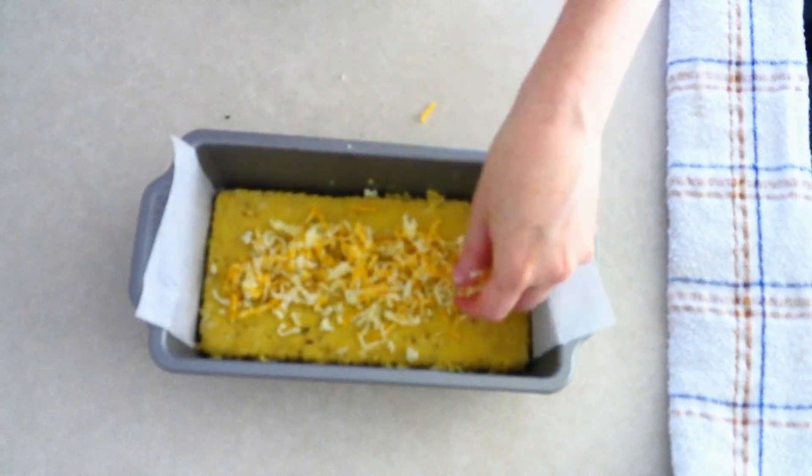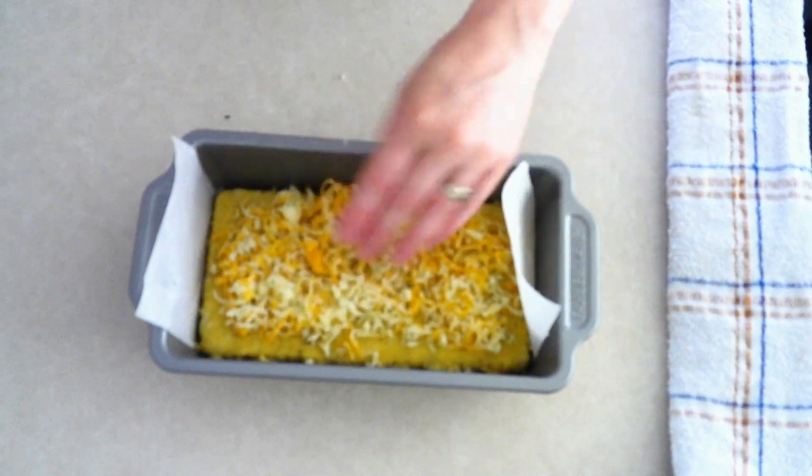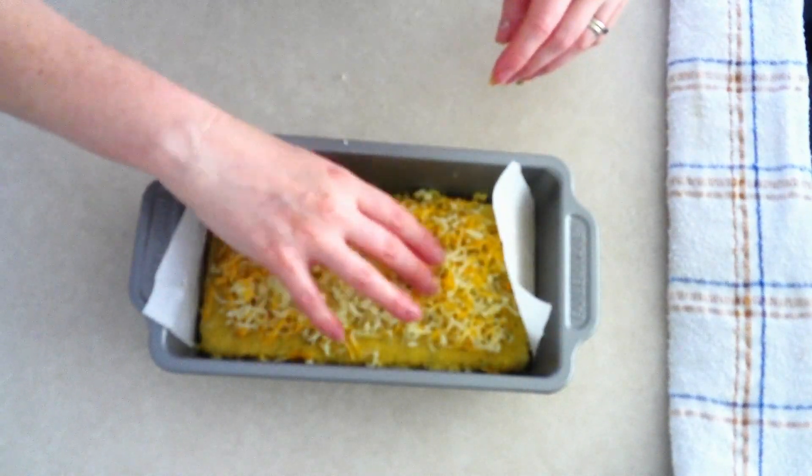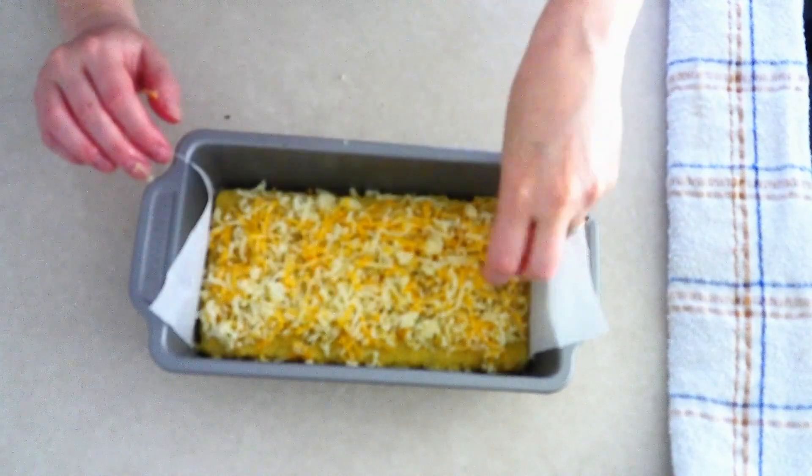Take your bowl with the cheese topping mixture and sprinkle it evenly over the top of the bread. Try to keep it as even as you can so you have a somewhat level top.